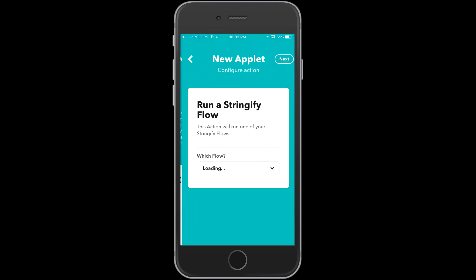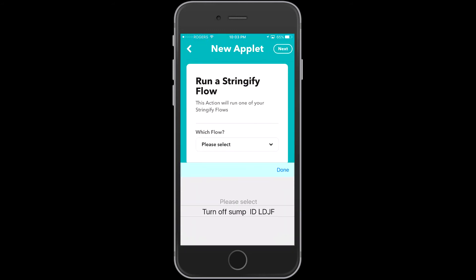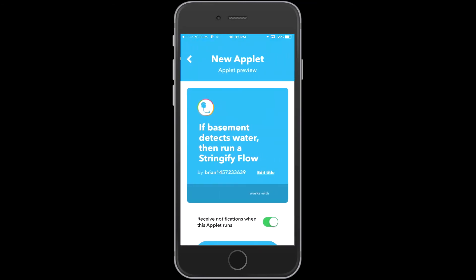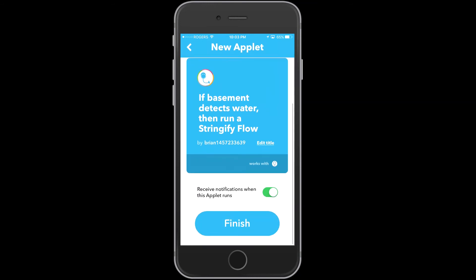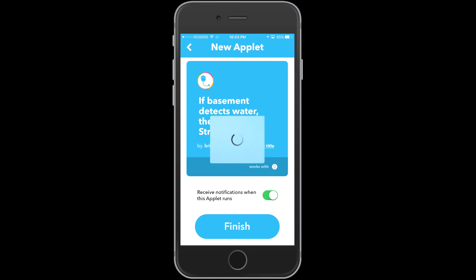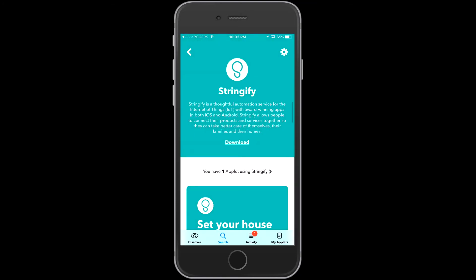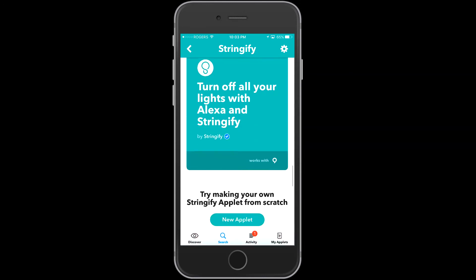What I want to do is trigger my Stringify flow. That's the LDJF code — that was the start of our Stringify flow. Now when water is detected in the basement we will start that Stringify flow, which we know will go straight into a one minute five second time delay, and then it will come out the other side with another trigger into If This Then That.